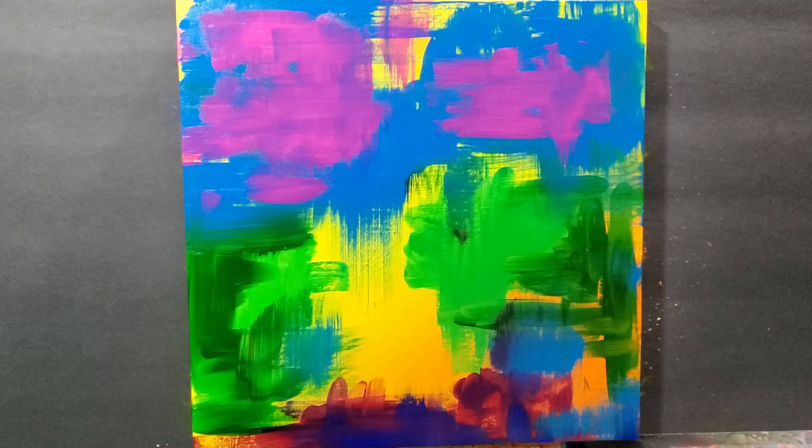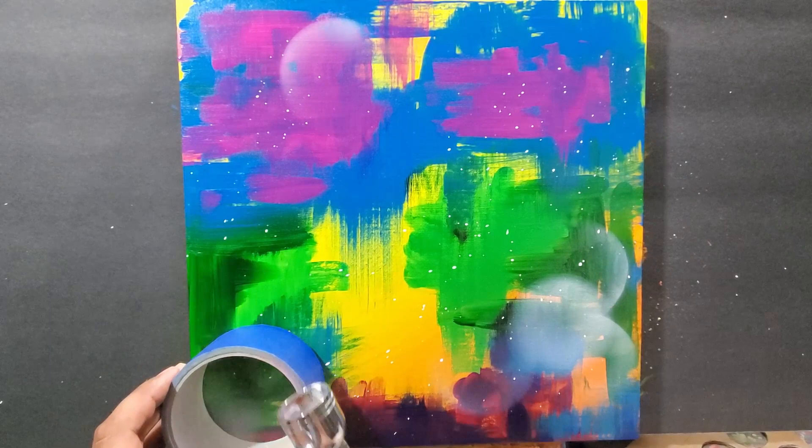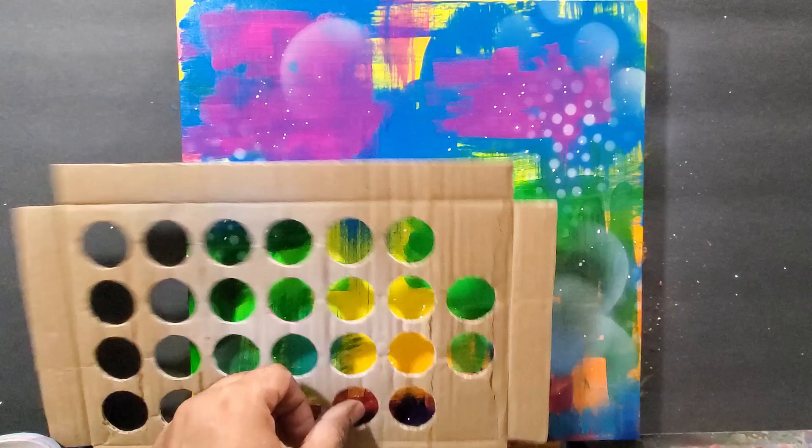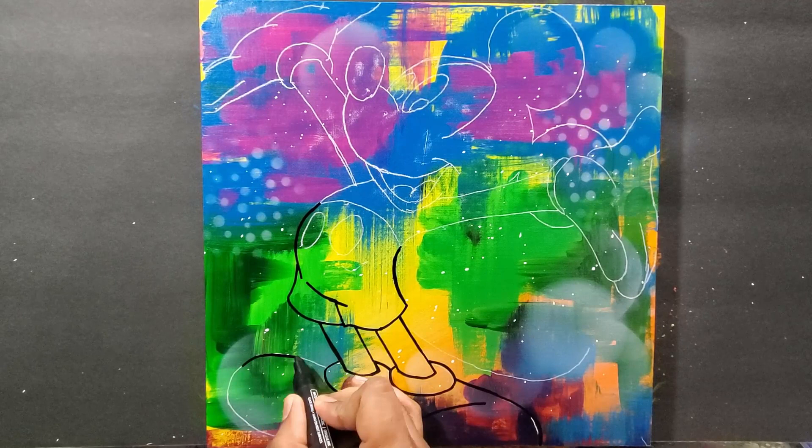Over that baby blue I wanted to put a nice bright, vivid pink and just smeared that. Now I splattered on some white drops and I'm using the airbrush to put some circles on here — just some random circles. I have some arts and crafts tools to allow me to put those circles on with the airbrush.